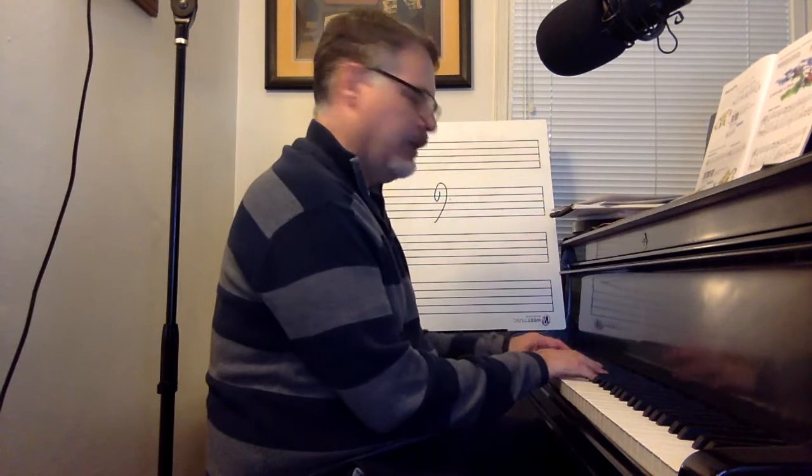Hello, piano friends. This is Michael Crane, and this is Lavender's Blue from Alfred Basic Piano Lesson Book Level 2. This involves the interval of a sixth from C to A, and in the left hand. Here we go.